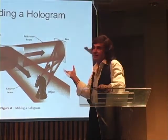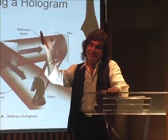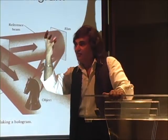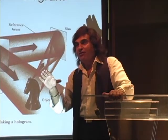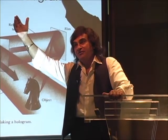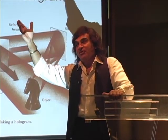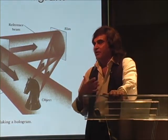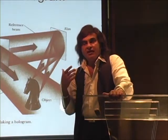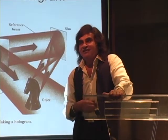You better understand the chakras. You better understand the awarenesses, the harmonics — that's the real object. It is that. When the light falls on it and interferes with the reference beam, you get the hologram. So the reality, the real object, is really the awareness — not what is projected as an element there.